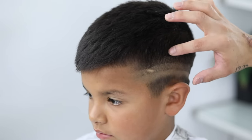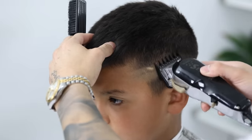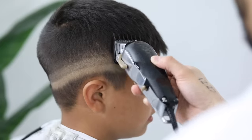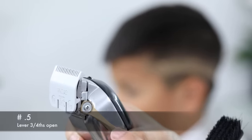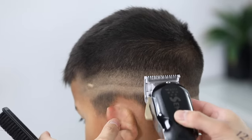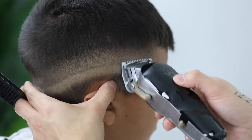By now you should have the first line created with the zero, the second with the lever fully open, and the third with the number one guard lever fully open. We're going to start with that one and work our way down. With my one and a half guard, I'm going to close the lever just slightly, putting it in what I like to call a three-fourths position. We're going to attack that top guideline and work our way down, using mainly the corners of the clipper. This guard is not so much removing the guideline completely — it's more so just softening it. My steps are in the description below; I do those exact steps on every single haircut.